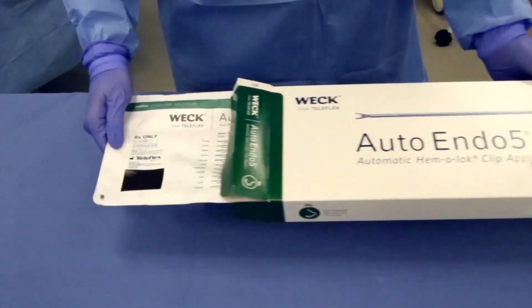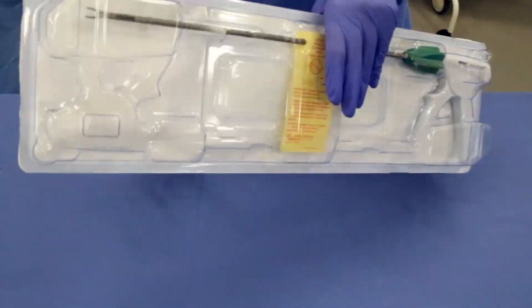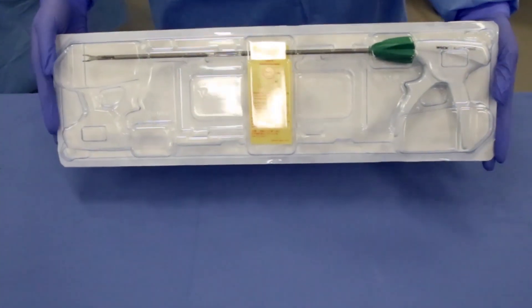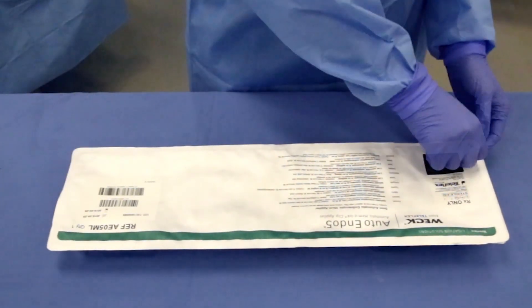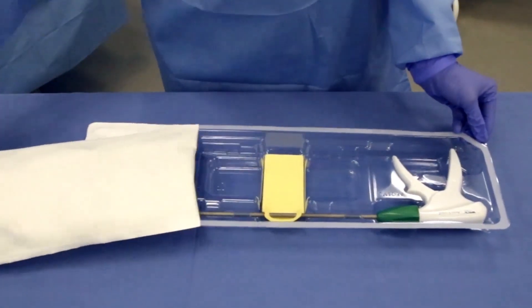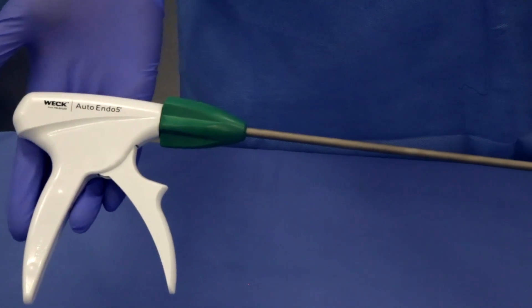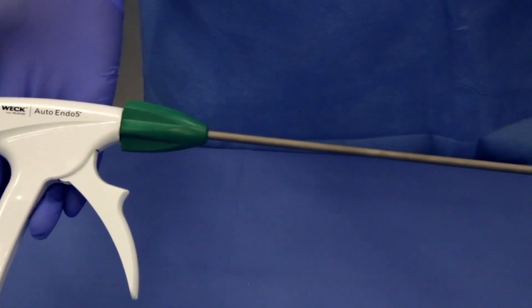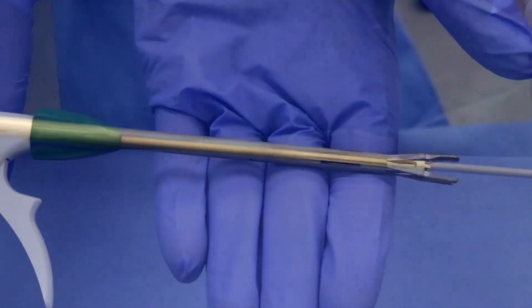The Weck Auto Endo 5 Automatic Clip Applier provides enhanced ligation, confidence, and security in an automated delivery platform that is designed for procedural convenience and flexibility. It comes packaged in a Tyvek sealed tray and is indicated for single use. The 35 cm shaft contains 15 medium-large Hemolock clips. The applier's extended length compared to the previous version of this device enhances reach and procedural flexibility.